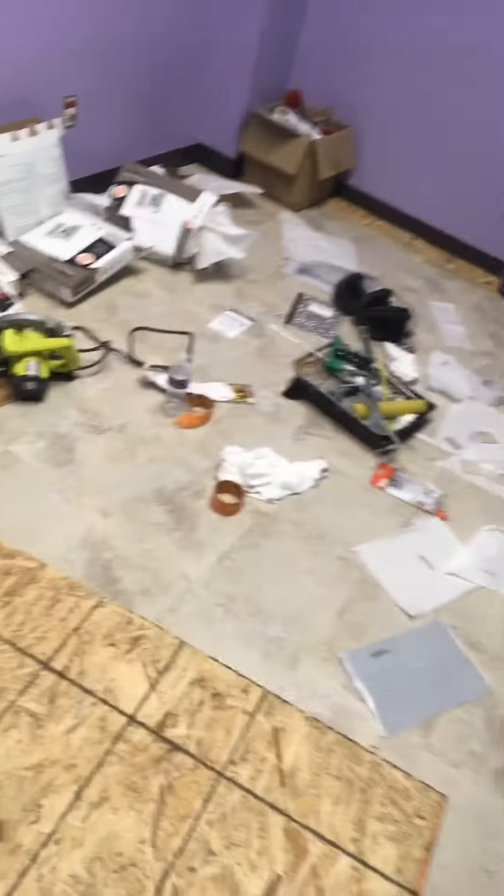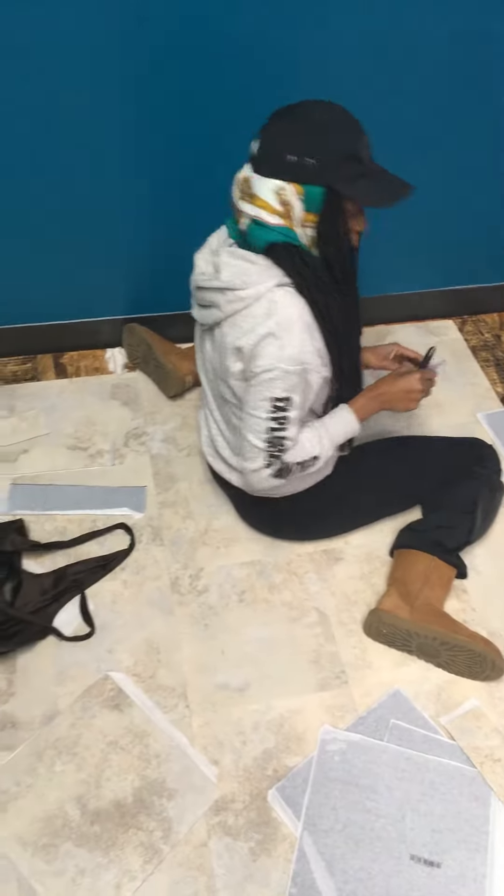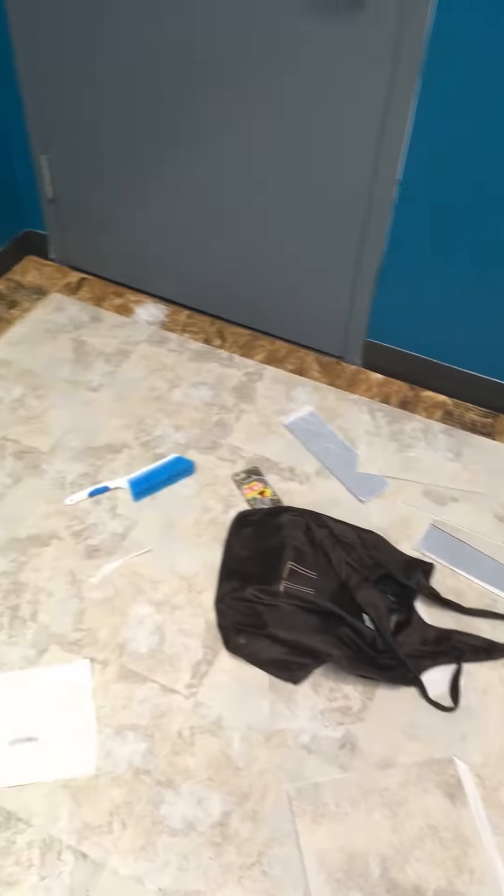Now we're just hitting the borders. All those borders are done. We just got heavy stuff laying on top of it so they can stay down pretty good. Don't have the roller — may buy it, may skip that. Not sure.